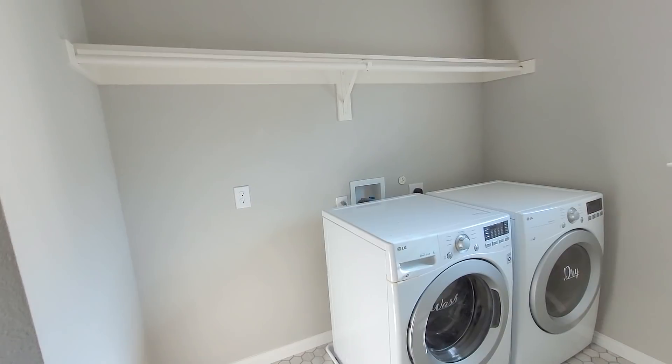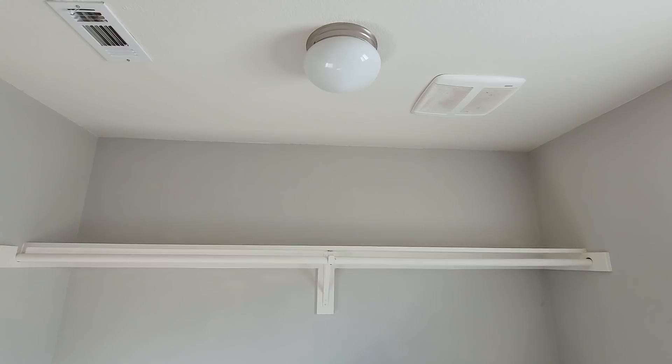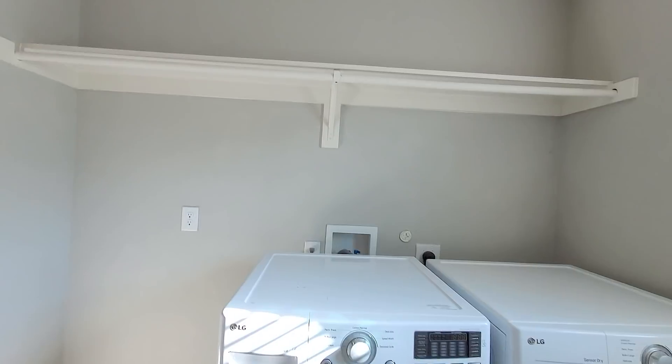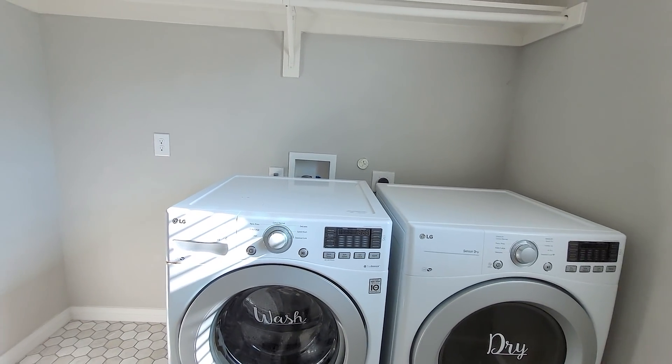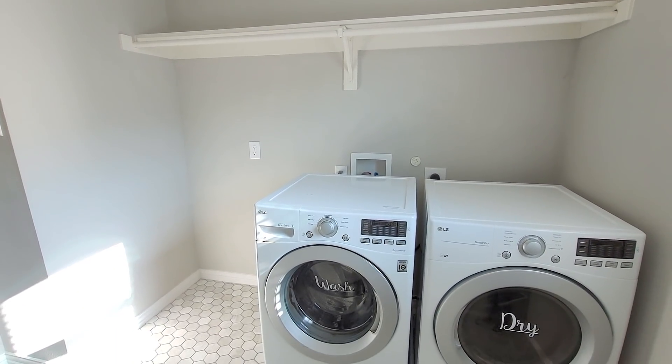However, the room still wasn't functional. We only had one shelf in there, and it was kind of high up — we really didn't use it much other than to place random things on it. The things we actually used to wash our clothes, like laundry detergent, we'd just place right on top of the washer and dryer, which created a cluttered look. I really wanted a way to have everything accessible but also be able to hide it away.